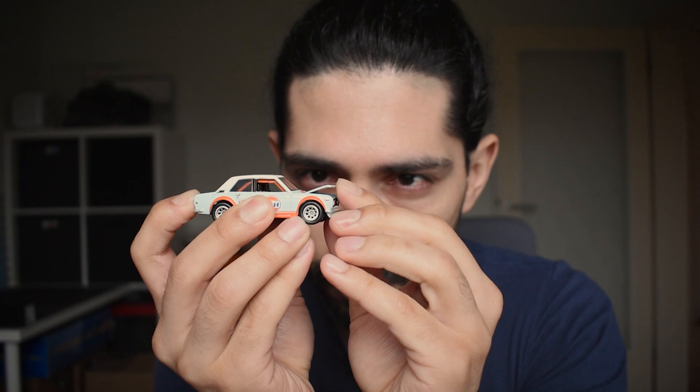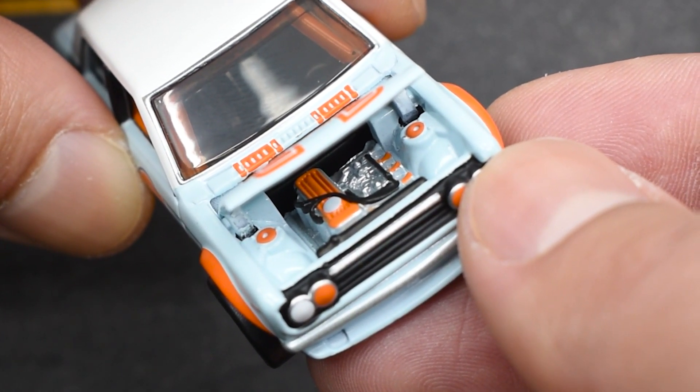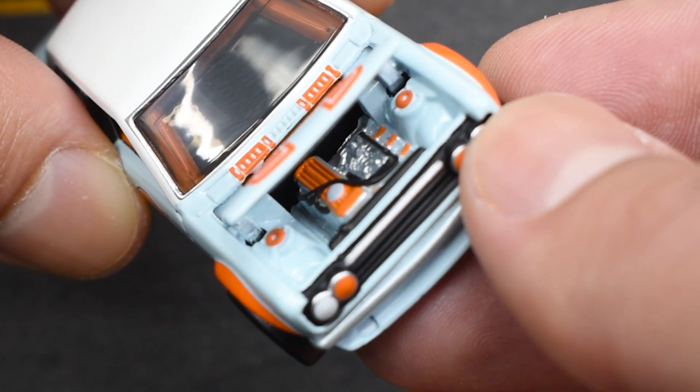Now let's open the hood. The engine seems to be a representation of an inline four, and it has a bunch of details in orange, chrome, and black.